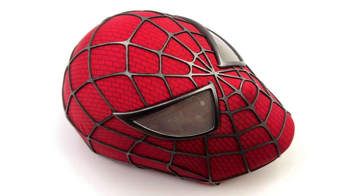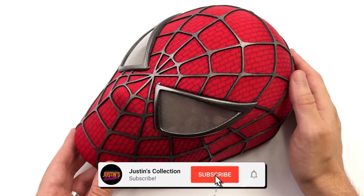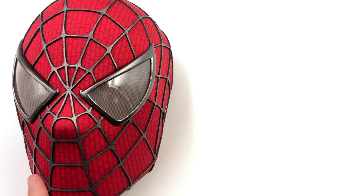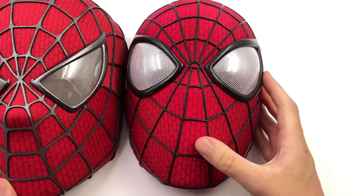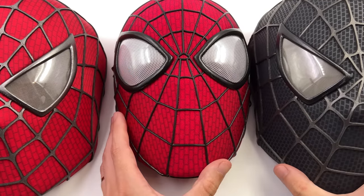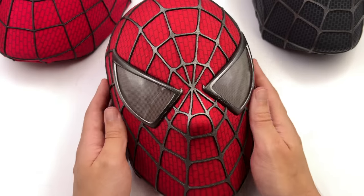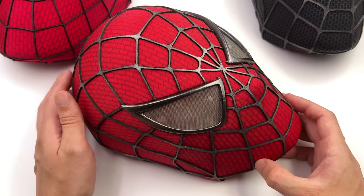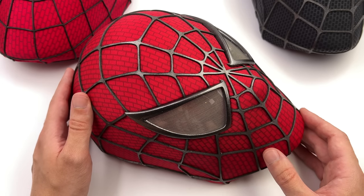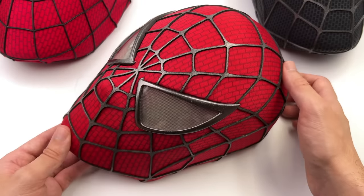Hello ladies and gentlemen and welcome back to my channel for another third-party unlicensed prop replica review. Today we aren't just taking a look at one wearable spidey mask, nor two — in fact, I happen to have three different one-to-one scale fully wearable spidey masks. I got these from Comic Sanctorum, but bear in mind they are third-party and unlicensed, meaning the makers don't have the correct intellectual property rights. I've popped the link in the description for reference purposes only, as these are unofficial products.